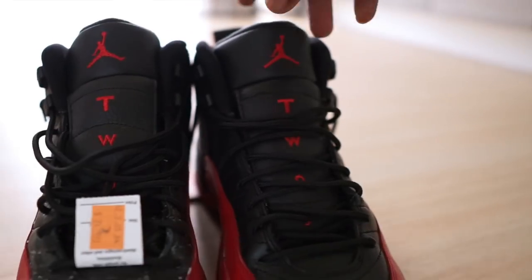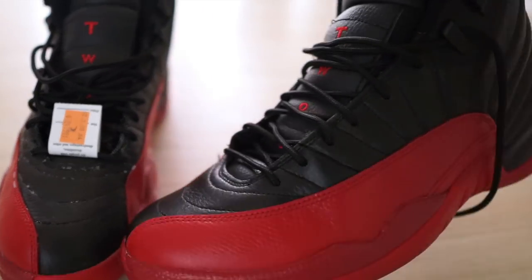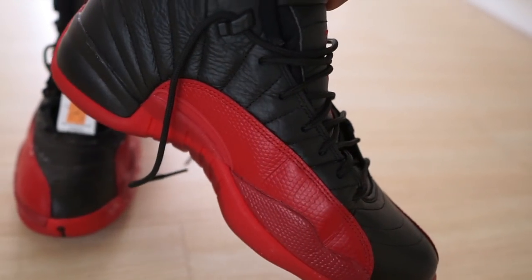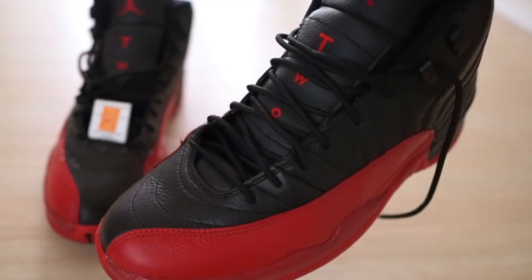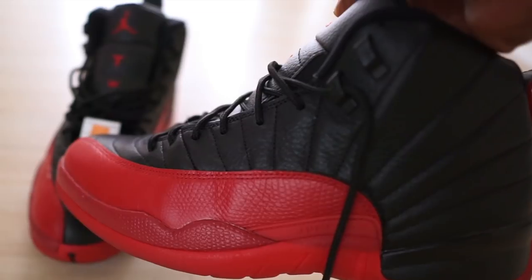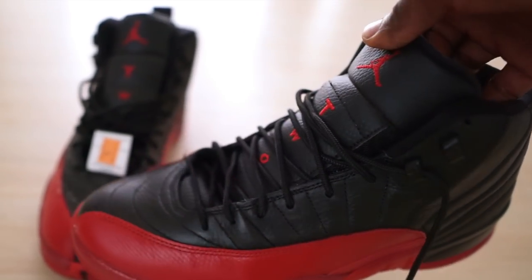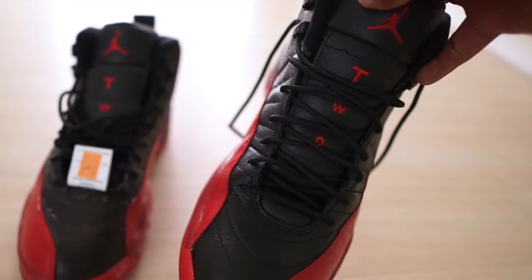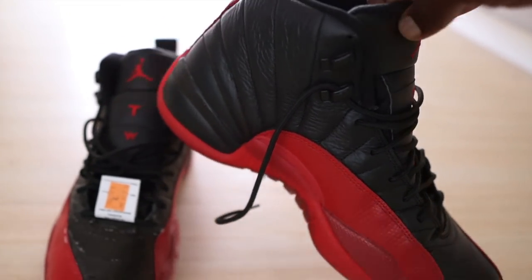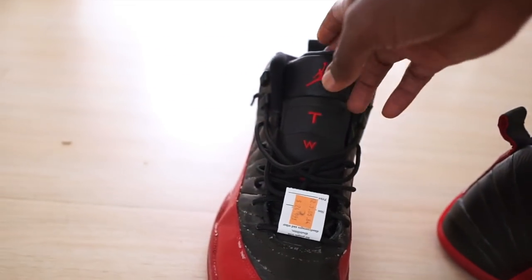If you guys are interested in these kind of videos, hit that like button and subscribe to the channel for more. Without further ado, let's get right into it. As you guys can see, these shoes were already in really good condition — this is the shoe I previously worked on and I was able to get rid of all of that candle wax. This one actually had more wax than the other one, so I probably should have done the other one first, but since the process was so easy I decided to make a quick video.